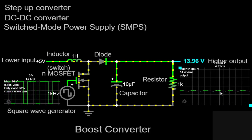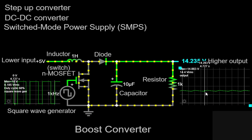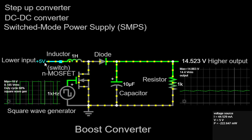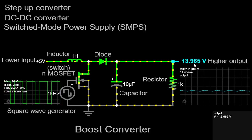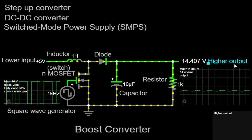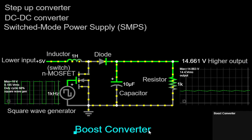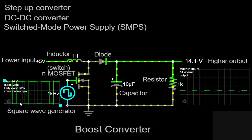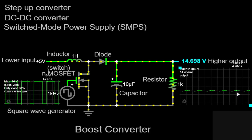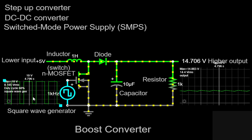As we power up the circuit and observe the scope, you'll notice that the voltage across the load resistor rises significantly higher than the input voltage of plus 5V. This voltage boosting is a characteristic feature of the boost converter, making it an excellent choice for applications where higher voltage levels are required. The boost converter operates in a continuous cycle, repeatedly storing and releasing energy from the inductor. The duty cycle of the MOSFET, determined by the square wave generator, influences the output voltage and overall performance of the circuit. By adjusting the duty cycle, we can control the average output voltage to suit our specific requirements.